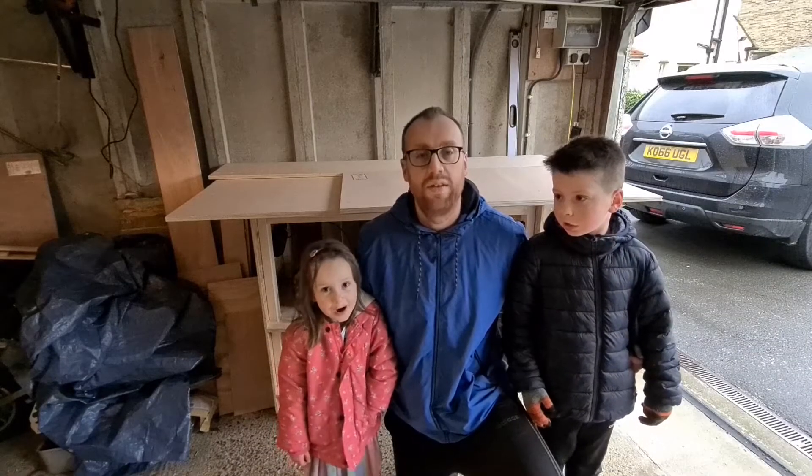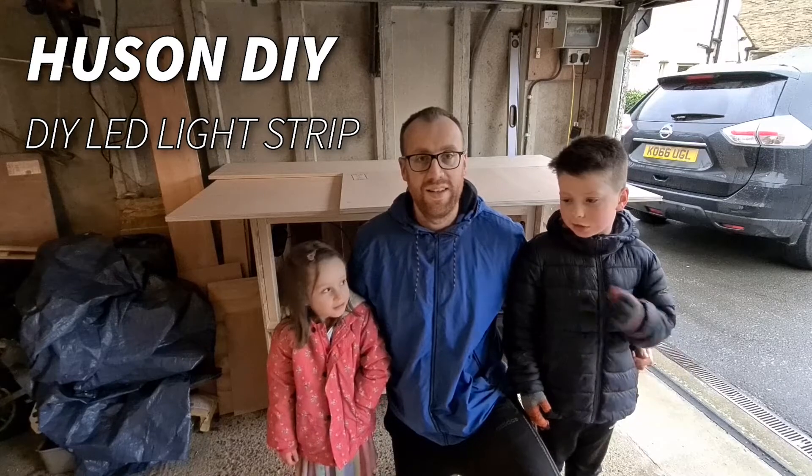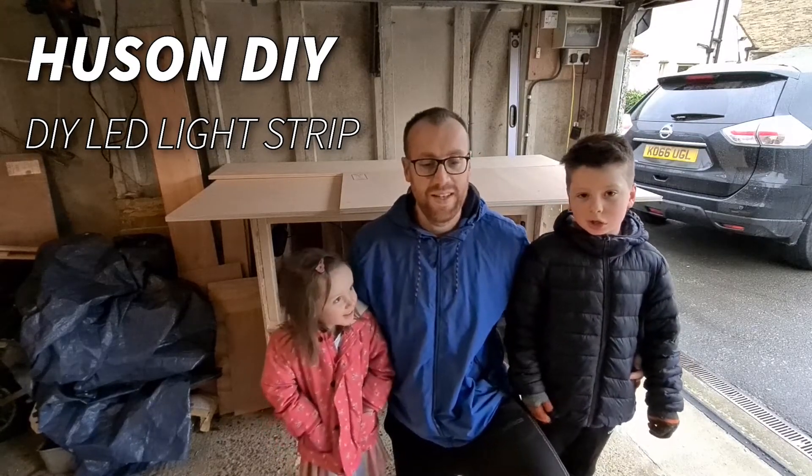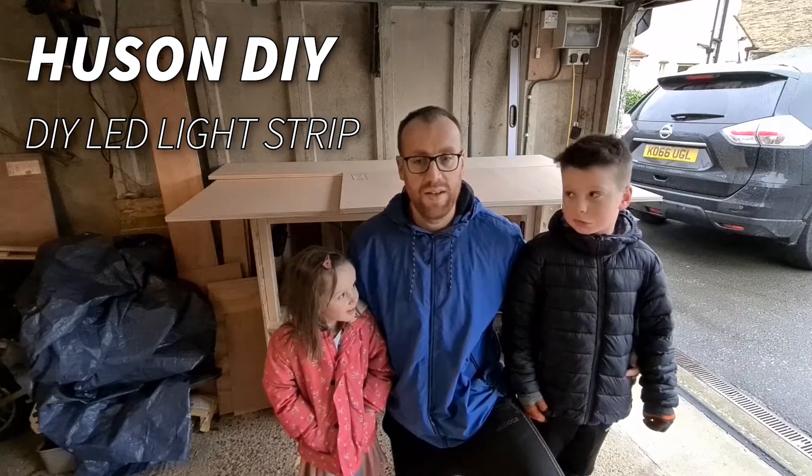Welcome to Houston DIY. My name is Ben. My name is Oliver. My name is Matilda. In this video we're going to install our LED strips for our garage.